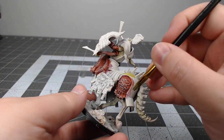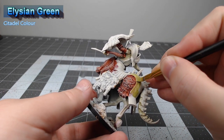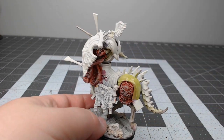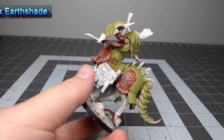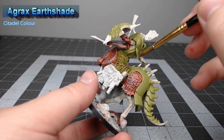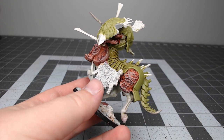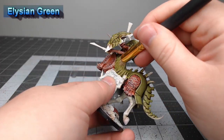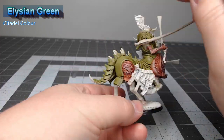With that all done, we're going to take Elysian Green and paint this on all the remaining armor panels on the model. With that green in place, we're going to take Agrax Earthshade and wash this over all of the green panels on the model, but we don't want to go too heavy here because we don't want to darken down the armor too much. Once that shade is dried, we're going to bring back Elysian Green and dry brush this over all the armor panels, just to bring back some of the original green color.